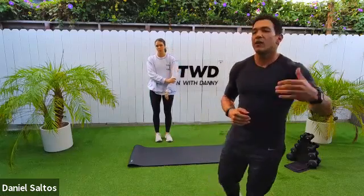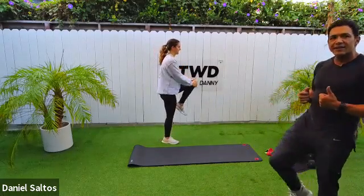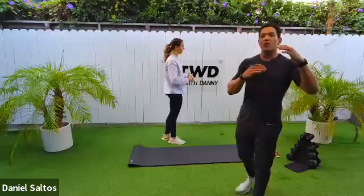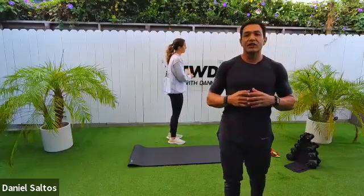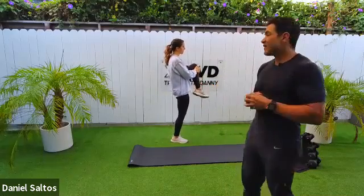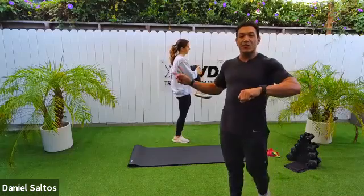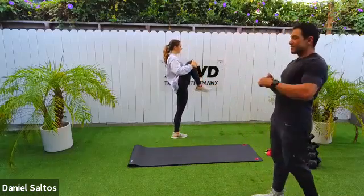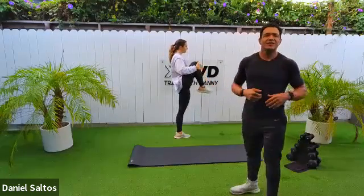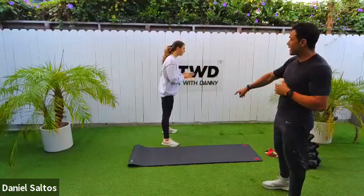We're going to get started with a warm-up. I want everyone to start with some knee hugs — bring up one knee at a time and give yourself a nice big hug. We have our warm-up series, then glute activation, then a pre-fatigue, and then our workout. We also have a finisher which I'm super excited about. Big exhale as you bring that knee in — three, two, and one.